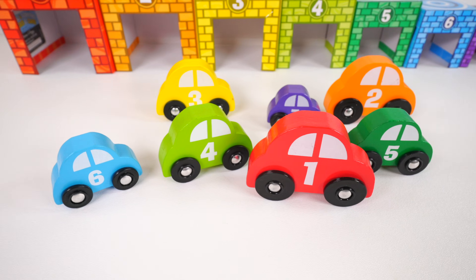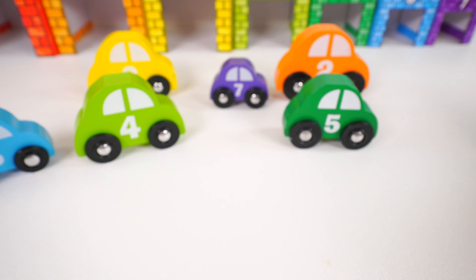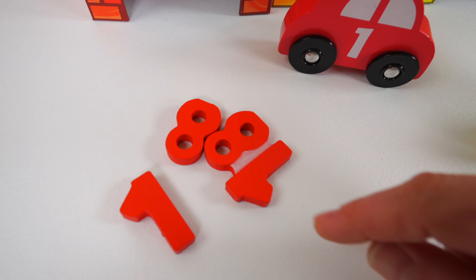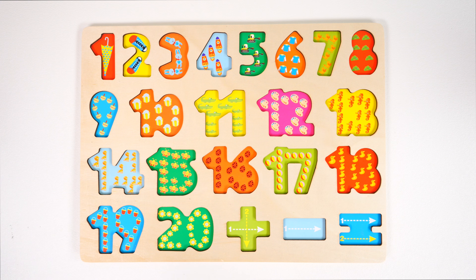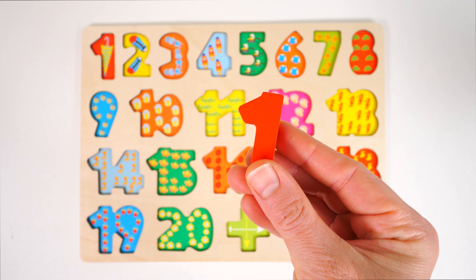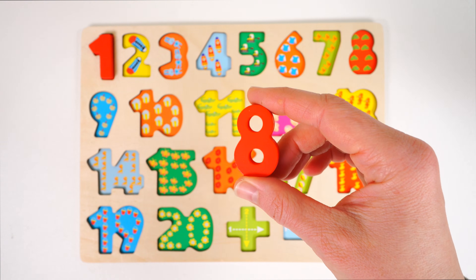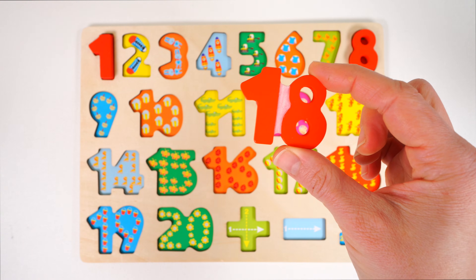Now we can look for the matching cars. Do you see the number one? Here it is — it's a red car with a number one on it. Here comes the red car. But oh no, there's no space; we have something inside the garage. Let's see what it is. We have some numbers. Now we can park our car in. Now help me find the spot for these numbers in the puzzle. It's a red number one, and it goes right here. The next red number is eight — it goes right here. And the last red number is 18, which goes all the way over here.